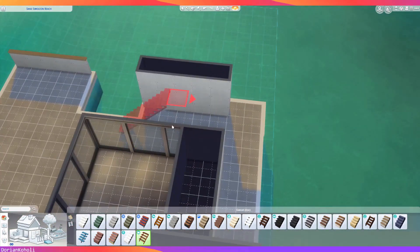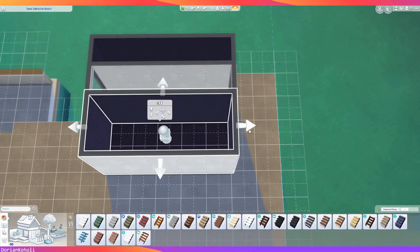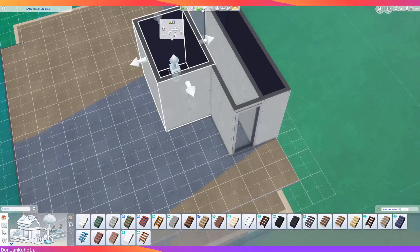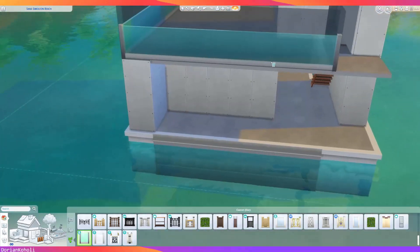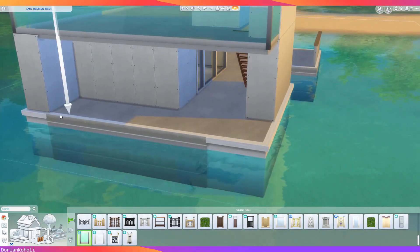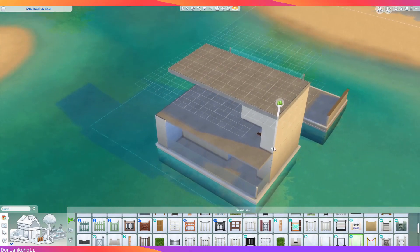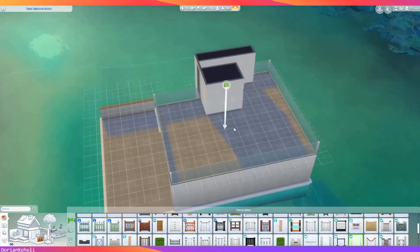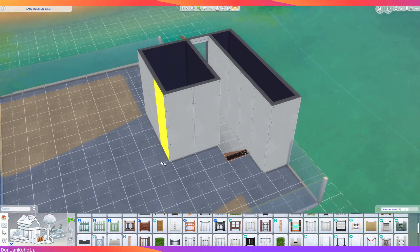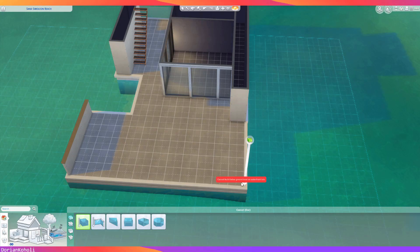At this point we're figuring out what to do with the above-level deck, putting some stairs in, and shaping what will be a bathroom and eventually a kitchen. Originally the kitchen was placed downstairs, but as we'll see in the video I removed that in lieu of a second bedroom. We're also working out the fencing around it — we wanted a nice glass fence to keep clean lines.